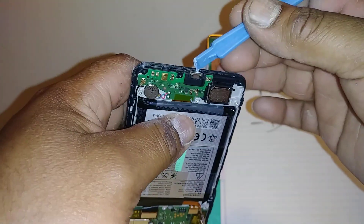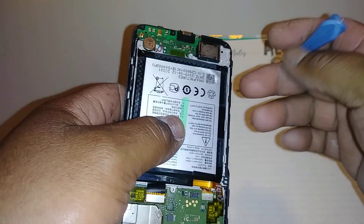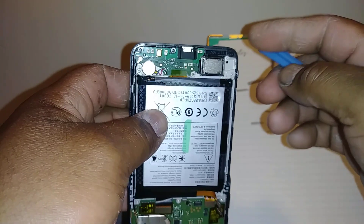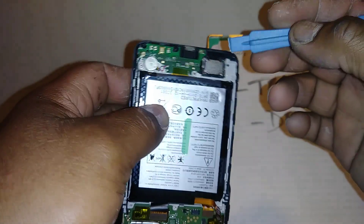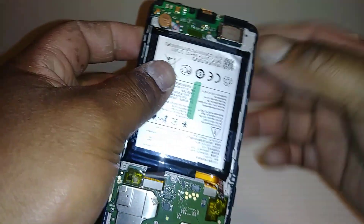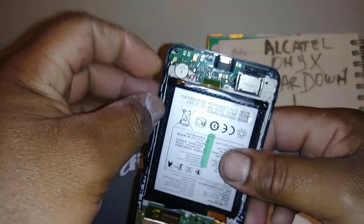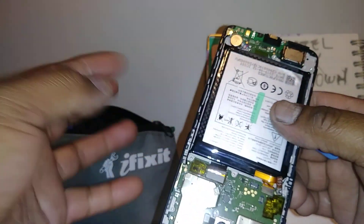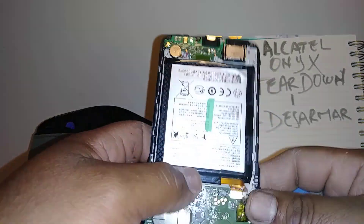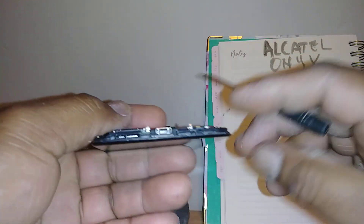This is the charging port. This is the speakerphone — when you listen to your favorite music out loud, this is the speaker, so if it stops working this is the one you have to replace. This is the Wi-Fi antenna coaxial cable that connects to the motherboard. I apologize — my hands have some paint, I worked today. And this is the microphone.